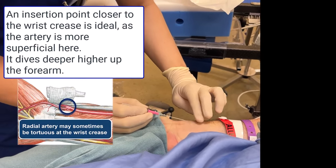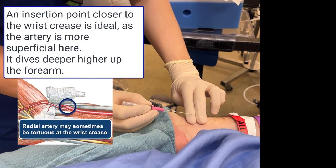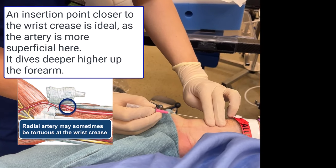However, the radial artery can also be tortuous close to the wrist crease, so ensure that you also palpate and identify a straight segment to enter.